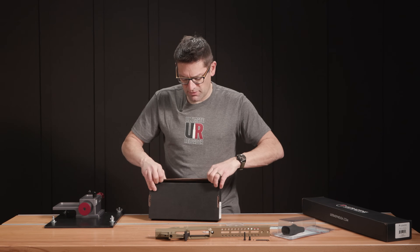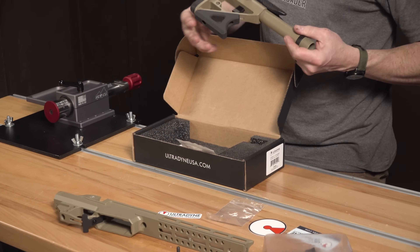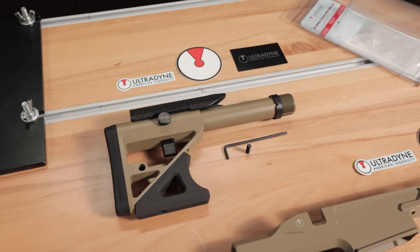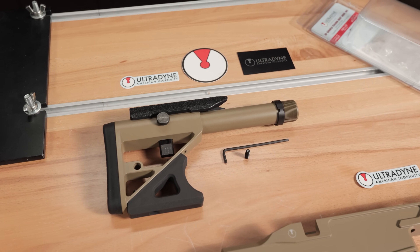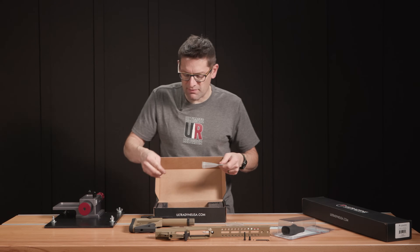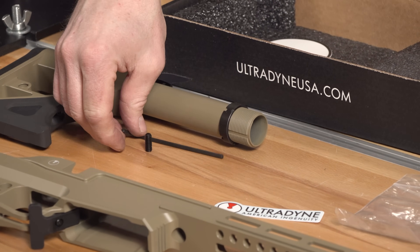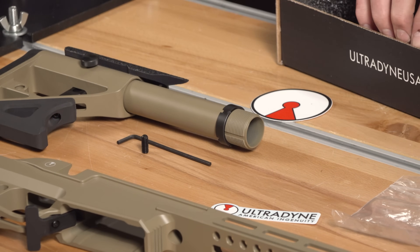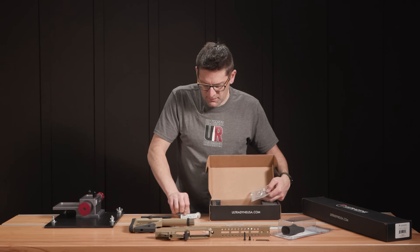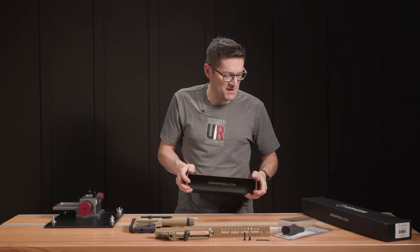The UD adjustable buttstock, also in Coyote Tan. Notice we have the bag rider on there — this is the polymer version; they also have a steel version, so I might leave that on. If it was the steel version I might take it off because we want this rig to be relatively lightweight. We have a cheek riser on this as well, which is really nice. Really nice packaging — you know it's going to arrive in really good shape when you see that kind of thing.